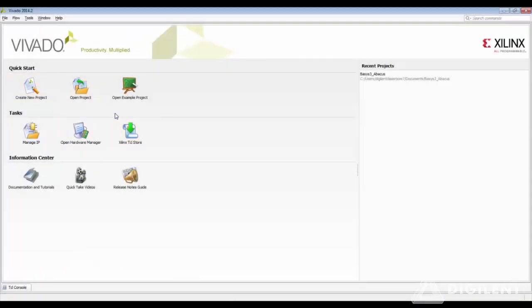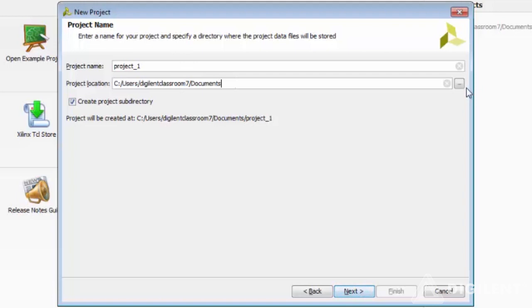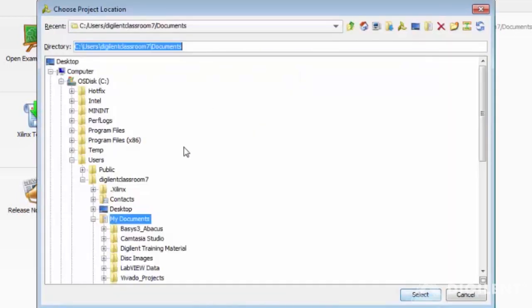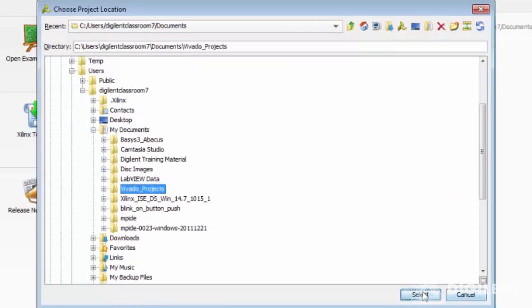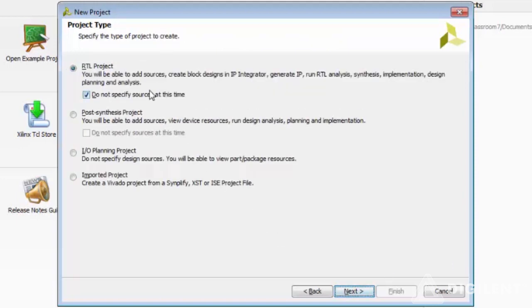So let's start our Abacus project. This is the Vivado start page and you can create a new project. You can choose the location of your project — make sure that there are no spaces in the project location and the project name. Let's call this Basys 3 Intro. This is an RTL project and we do not specify sources at this time.